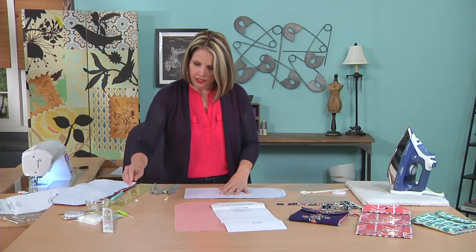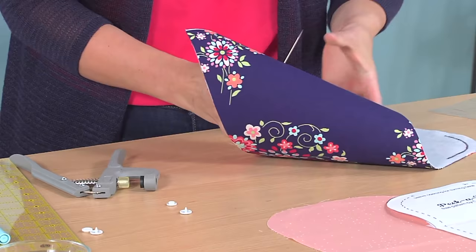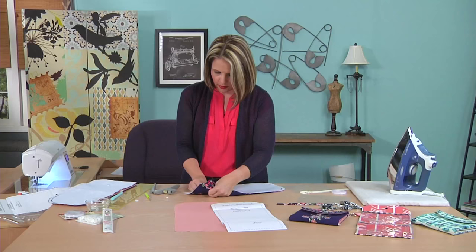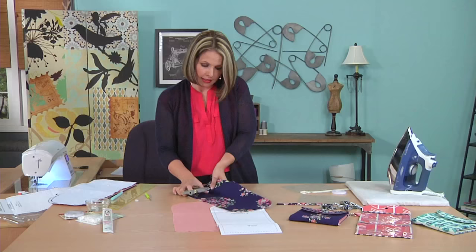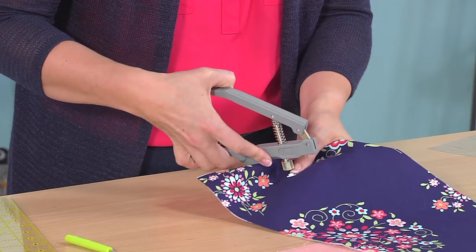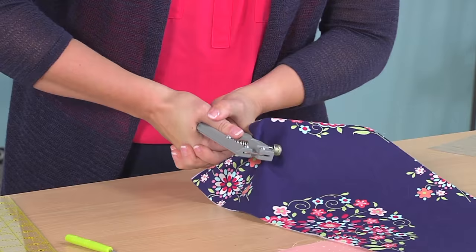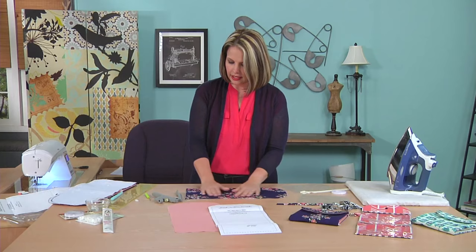The first thing I need to do is poke a hole with my awl. Then the pusher goes on the back, and I put the snap piece right on top. With my handheld snap press, I make sure the bottom of the snap fits in the little place and squeeze. It's really easy and it comes with instructions. This snap half is set. We'll put the other snap half on at the very end, so I'm going to set this exterior aside.